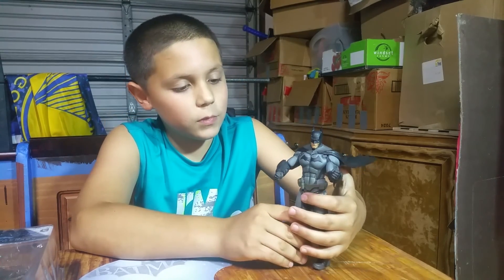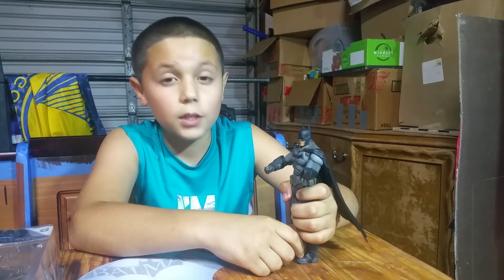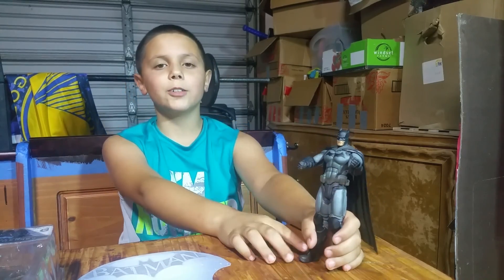Definitely give this toy a thumbs up because of all the detail and stuff, and I definitely recommend this toy. See you later, bye!